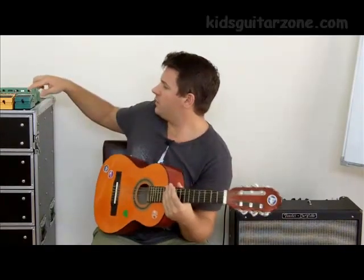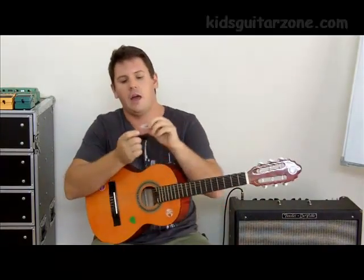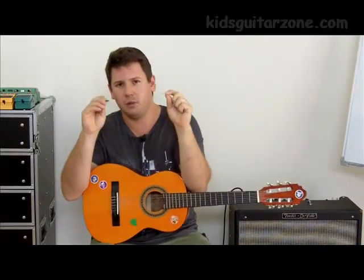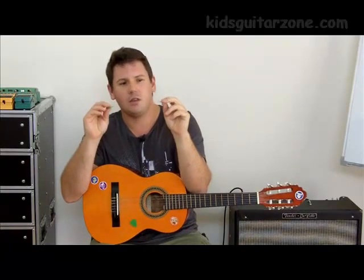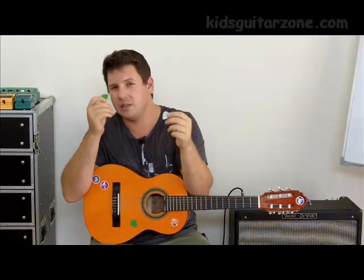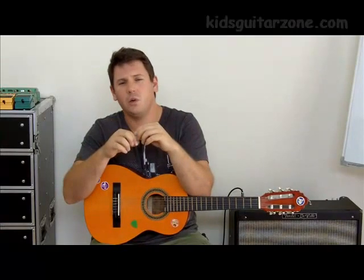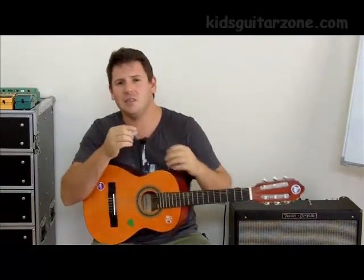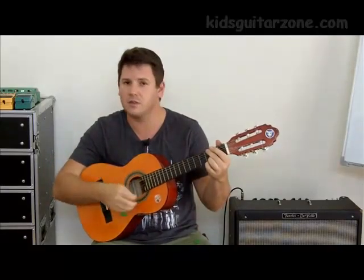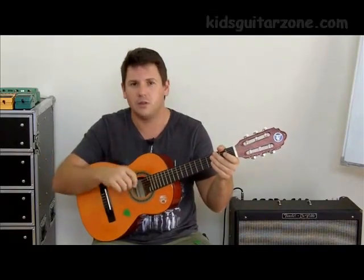Lastly, we need to talk about picks. Picks are really the major accessory that you need. This is a thin pick — it's very flexible. And this is a thick pick — it's more rigid. Basically, it's up to the child to choose which one they want. Some find it easier to use hard picks, some find it easier to use thin picks. But for really young kids, thin picks tend to be better because they offer less resistance to the strings. It's a lot easier just to play notes and strum.